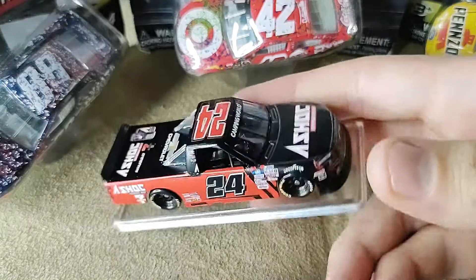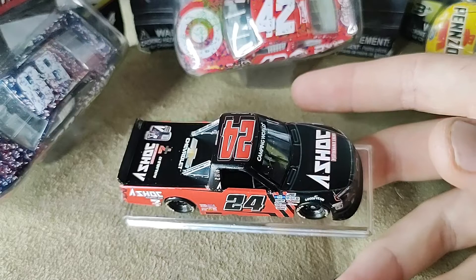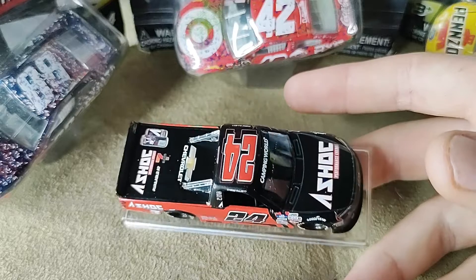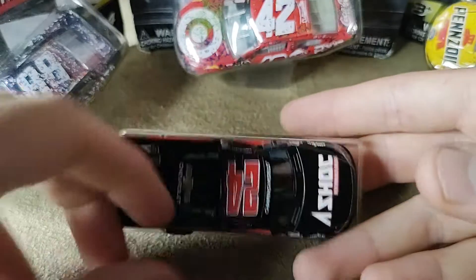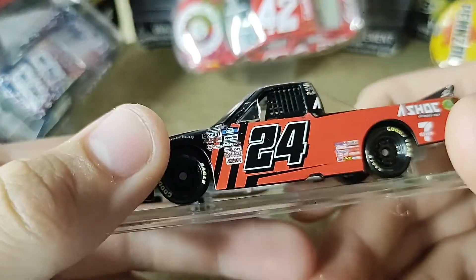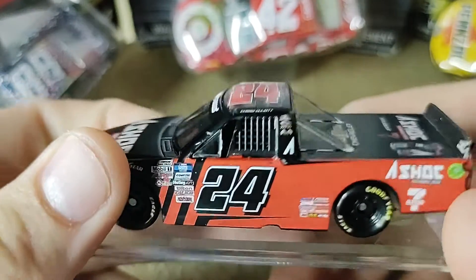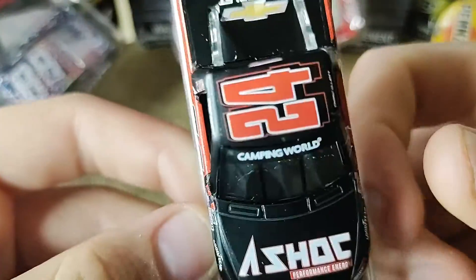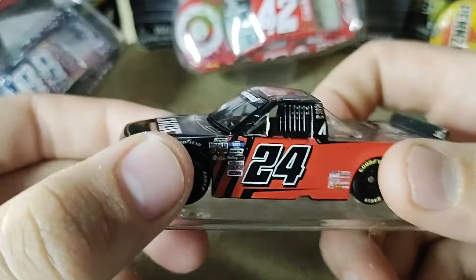I'm thinking about double uploading each day. I've got a couple of diecasts left to review and I've got a lot of next-gen content. I'm stuck on what to do as far as the reviews go. I think I might do double uploads — I'm not too sure — just because I want to get the next-gen content out. I know that's what you guys want to see: the next-gen pop. I want to review these diecasts and go really in-depth, and it'll help my channel out.